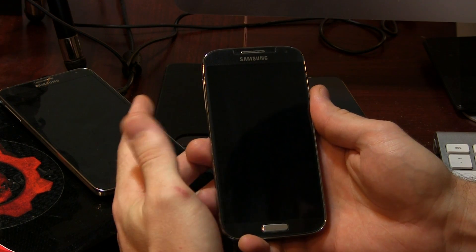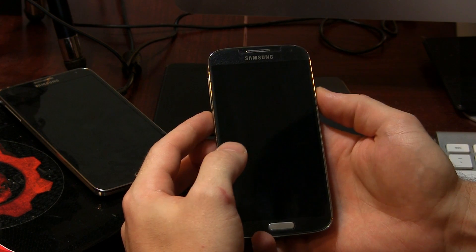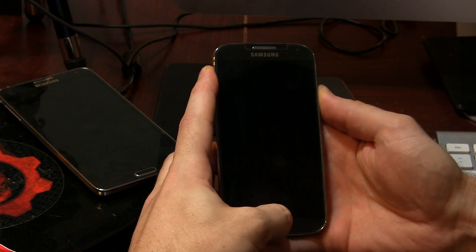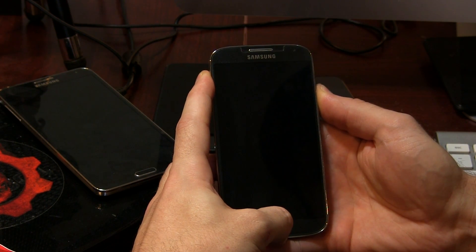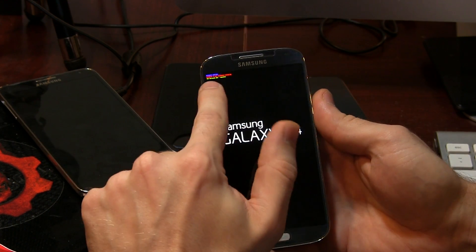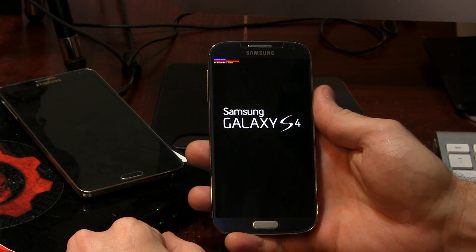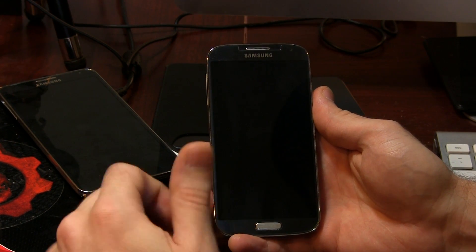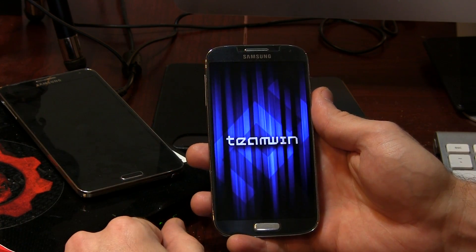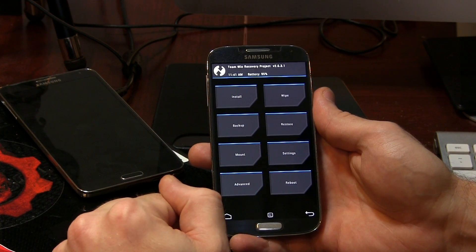Once that's happened, go ahead and power your device off and then we're going to boot into recovery. To do that, press and hold the power button, volume up, and home button all at the same time until we get to this screen. As soon as you can see that blue writing, you can go ahead and let go. I'm using TWRP for this, though you might be using Clockwork Mod Recovery — I always recommend TWRP.